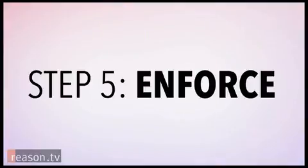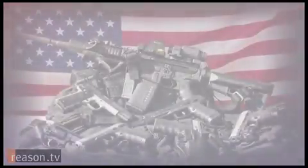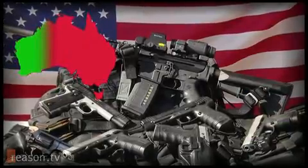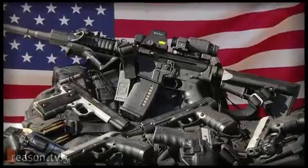The only thing left to do is enforce the law. Guns don't just disappear because you passed a law. You need to confiscate over 350 million guns scattered among over 330 million Americans. Sure, you can try a buyback program like Australia, but like Australia, that will still leave behind anywhere from 60 to 80% of privately owned firearms. The rest of them you have to take.